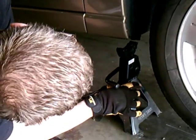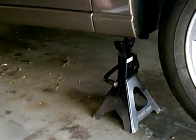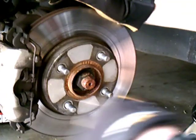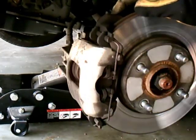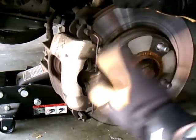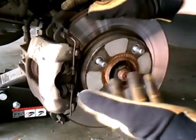Now that the car is up in the air, we're going to use our jack stand to make sure the vehicle does not come down on top of us. We pull off the tire. This is our rotor — this one's kind of shot as I explained earlier. Here are the calipers and here's the actual brake pad. We're going to do one disc at a time so that if we forget how something goes together, we can reference the other side.